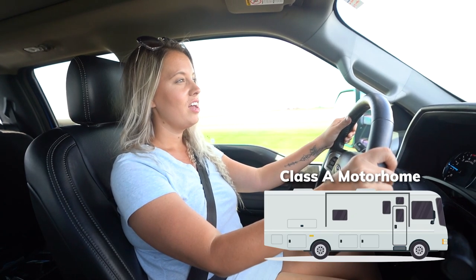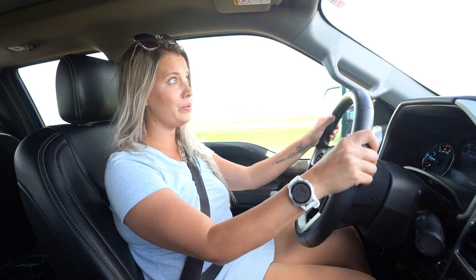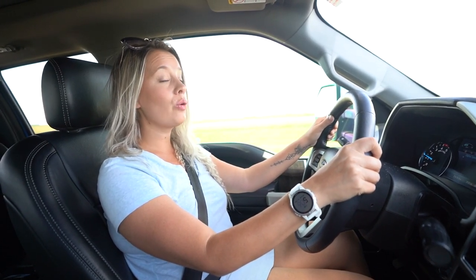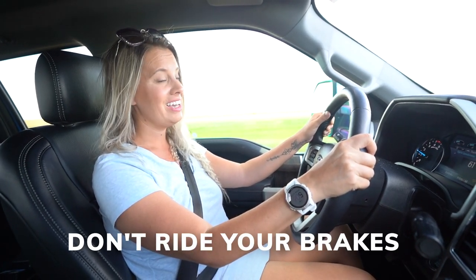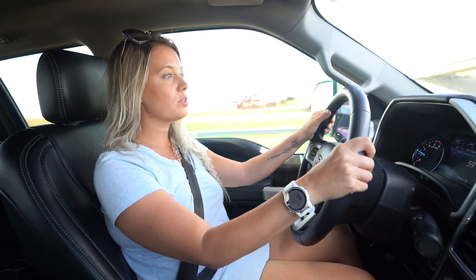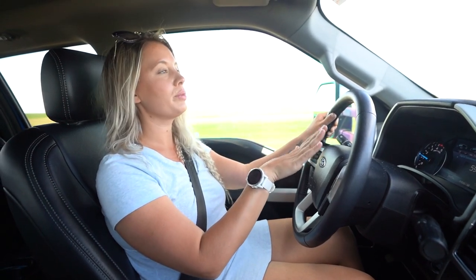Our friends Sam and Heidi, who drive a Class A, had a crazy story about going down a mountain that didn't go so well. After the experience, Heidi Googled it, and one of the things that's important to know when towing is that when you're going downhill you don't want to press down on the brake continuously because they can get too hot. So what you want to do instead is press the brake at intervals — press it a little bit, then bring it back up, press it a little bit, then bring it back up — so that you don't overheat your brakes.